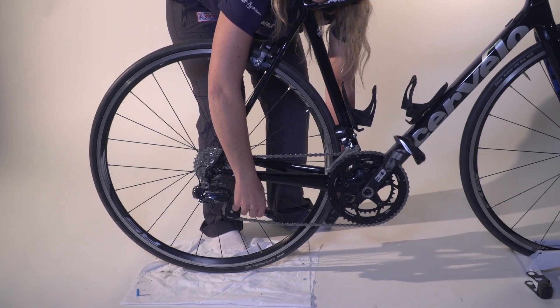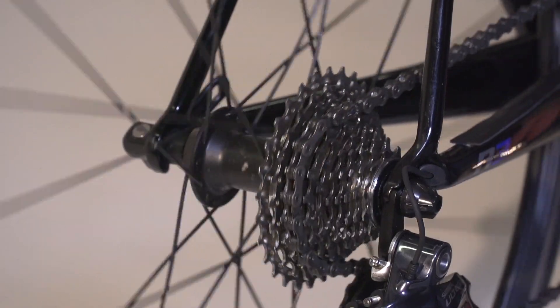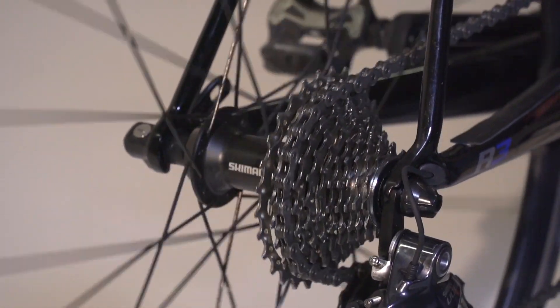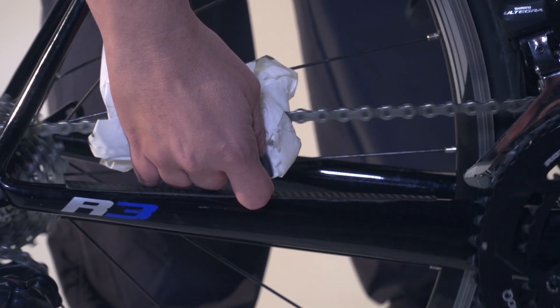Lubricate the chain with a good quality bike-specific lubricant. You need to apply enough lubricant to flow into the space between the rollers and the side plates. Run the chain round a few times and change up and down the gears to get some oil on the sprockets. Next, wipe off the excess with a rag, pulling the rag along each section of the chain.